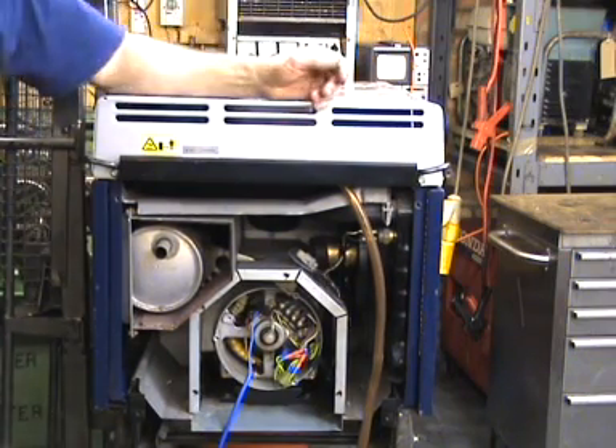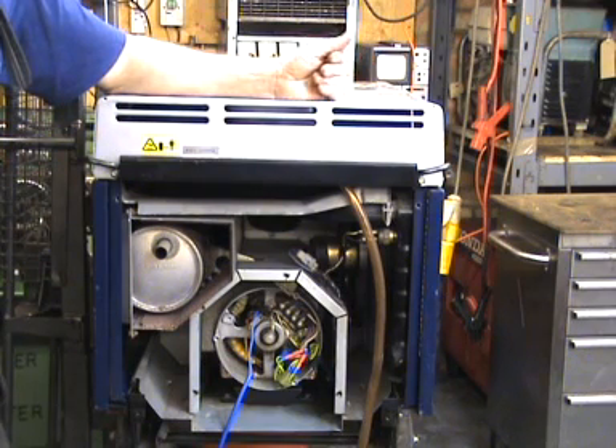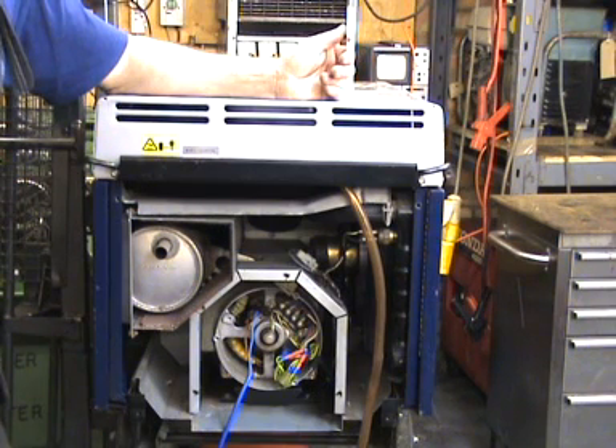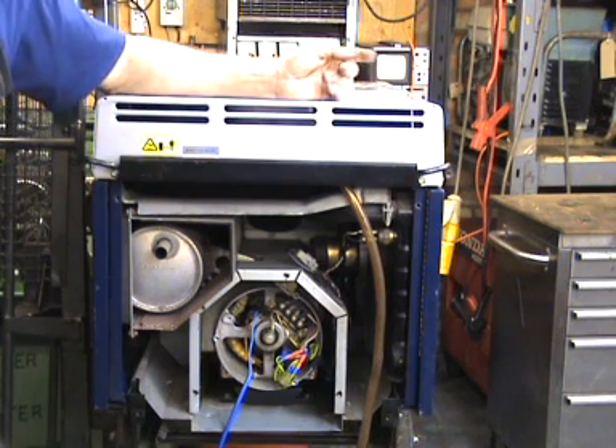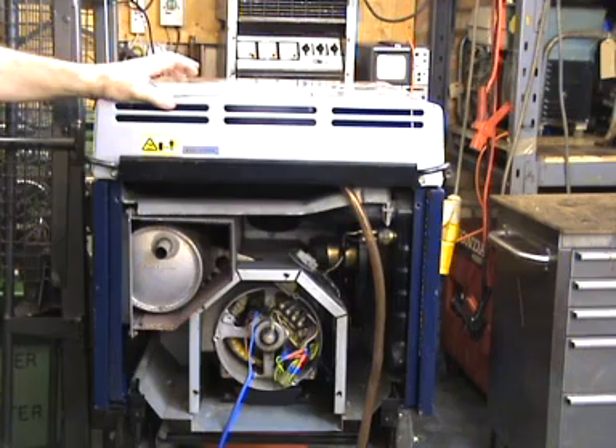Now, if when you do that you still get no output, then you wouldn't necessarily suspect that the AVR was at fault, because you've done the job with the AVR and still got no output — so you're looking elsewhere. But if when you do that you get output, then that's pointing you towards the AVR as being the guilty party.